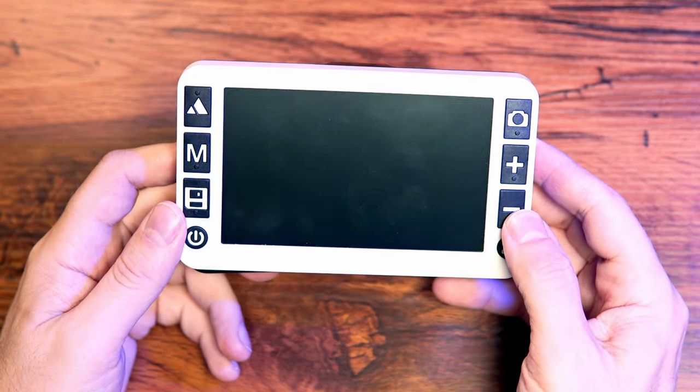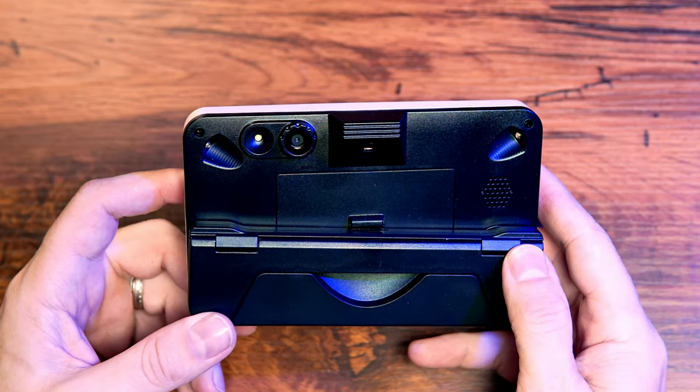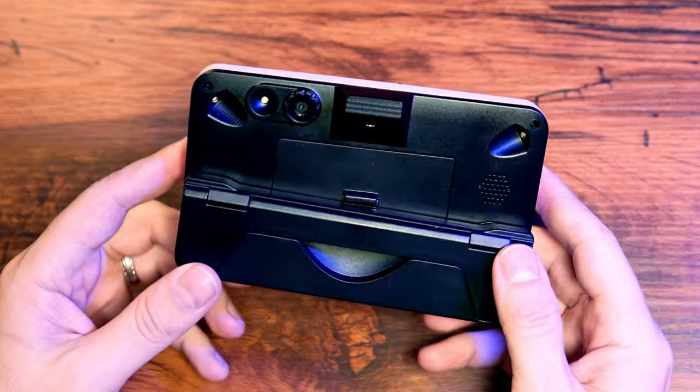This is the TrueZoom 5-inch digital video magnifier brought to us by Palmer Vision. Contact information and links are in the description down below.